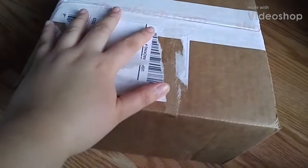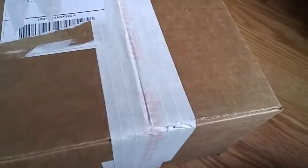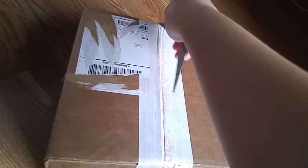Hey guys, Kim here, welcome to my channel. In today's video, I'll be unboxing my Hush.com Hush makeup box. Let's do this.